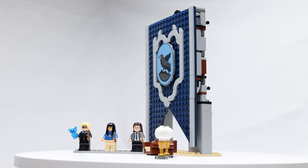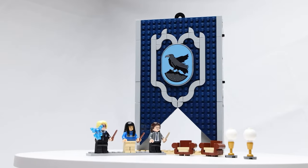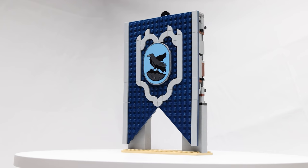Now we'll give you a look at the Ravenclaw house banner set. I will admit up front, I'm a bit biased in favor of Ravenclaw because Luna Lovegood is one of my favorite characters from the books, and in particular Jim Dale's rendition of her in the audio books.